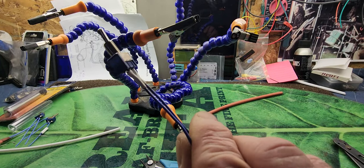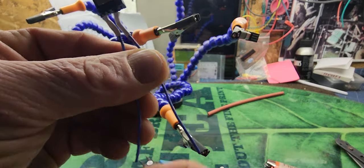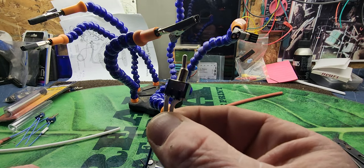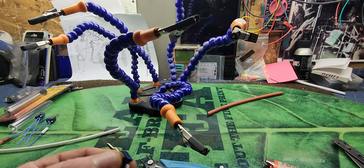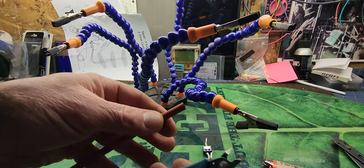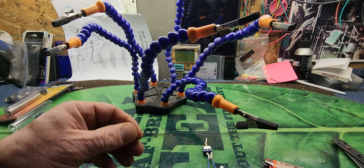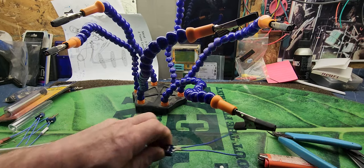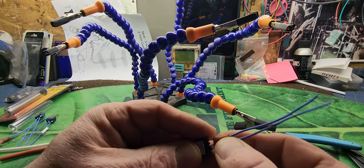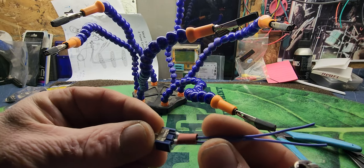Now you've got a nice sealed switch here. When I get ready to install these in guitars, this part's already done for me. I'll take another piece of heat shrink tube — a bigger piece — and put it on as well. You don't have to do this, but I like doing it sometimes for an added safety factor and even for aesthetics.